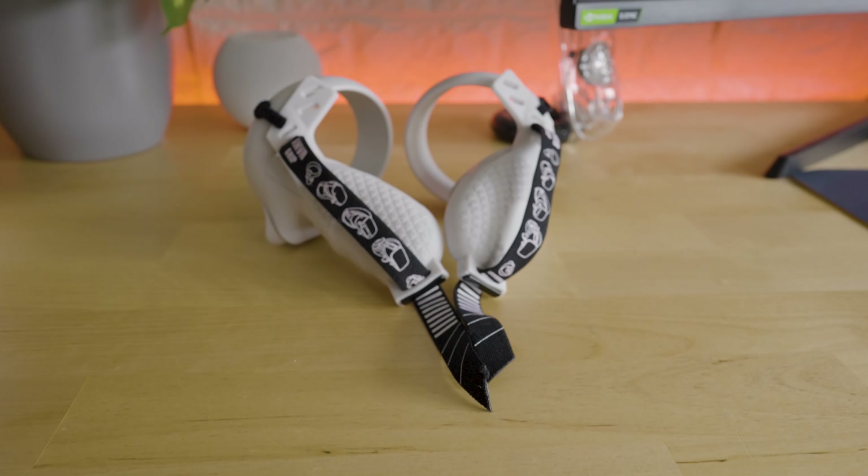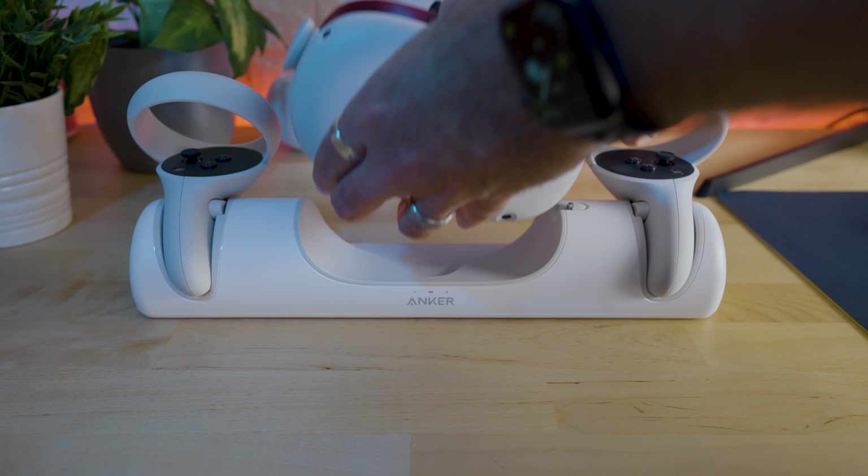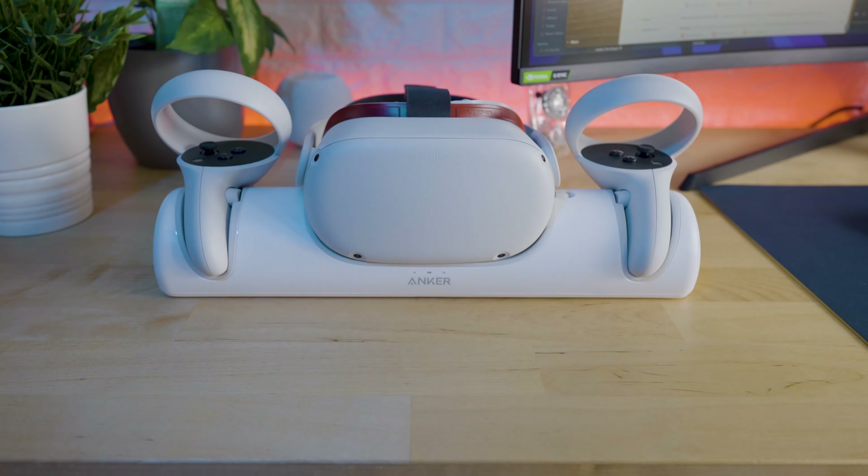In this video, we're going to cover the must-have and best accessories that you can buy for your Oculus Quest 2, the 2021 edition. Hi, my name is Pete, and on this channel, we help busy entrepreneurs find the best tech, be productive, and stay safe online. So let's get stuck straight in.